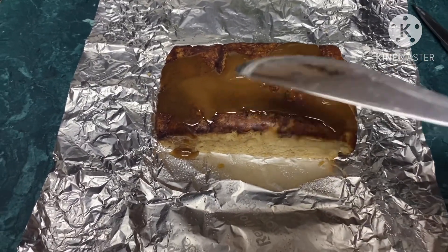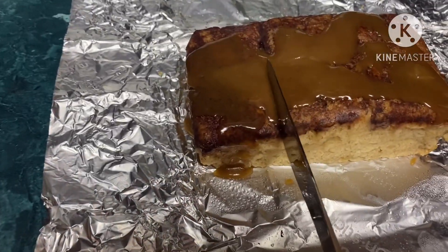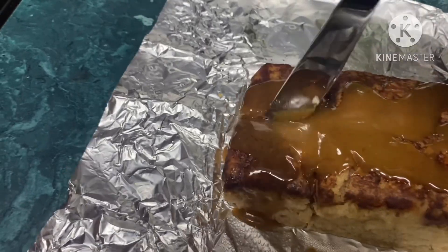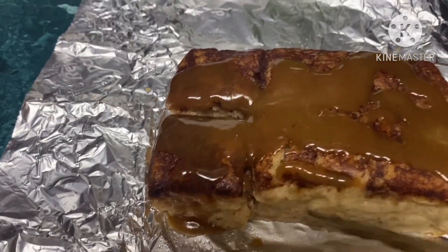Here they are. I put my caramel sauce on — I just cut the corner of the packet and let it drizzle on. These smell so good. They're soft — they're so soft, oh my gosh.